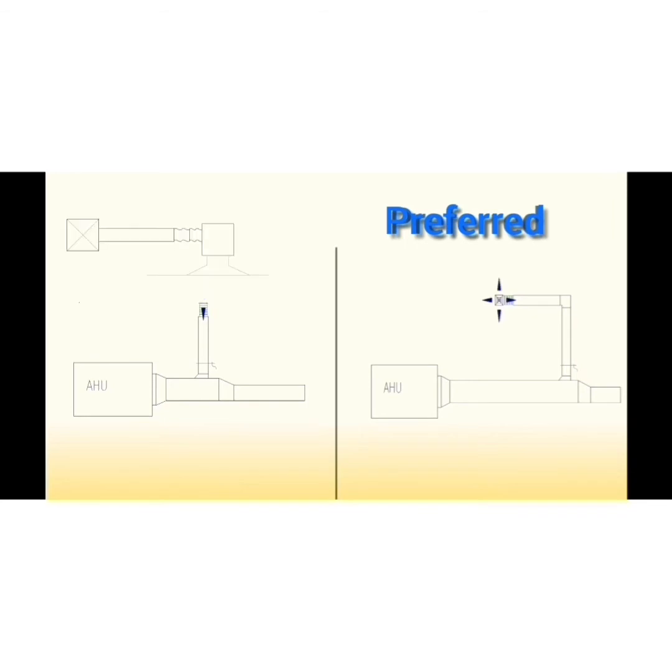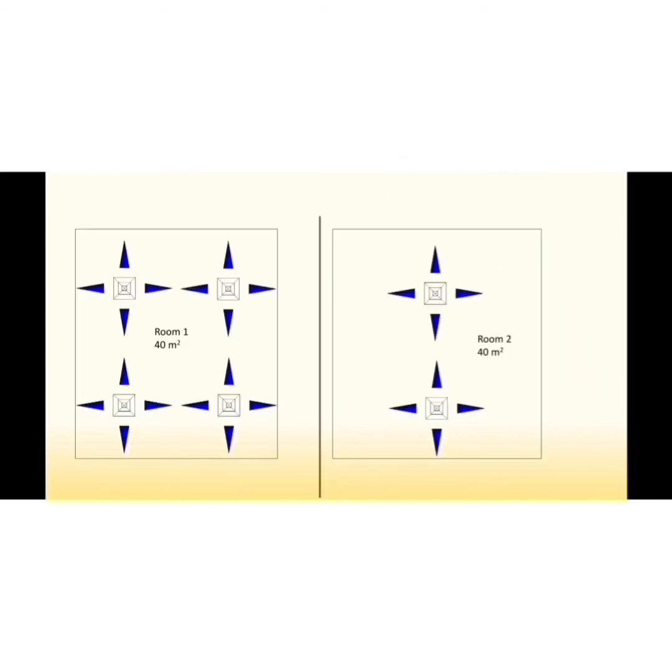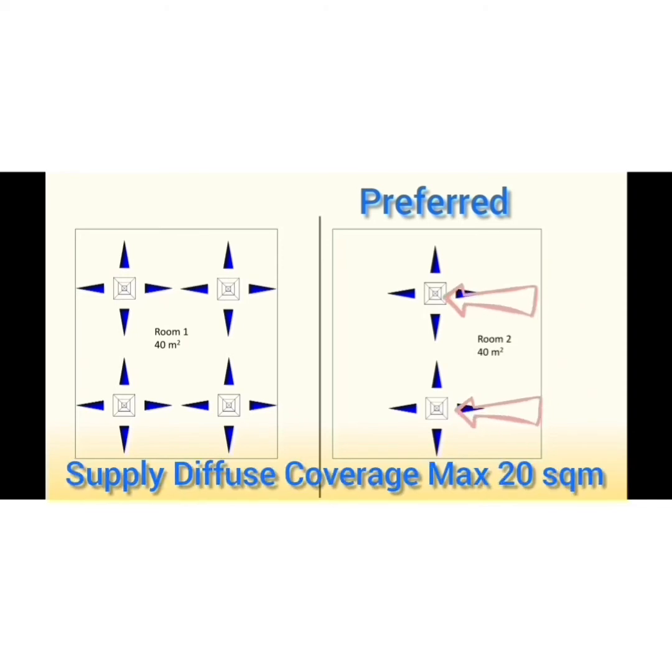It's recommended to have a small supply plenum for supply diffusers connected to the duct by flexible ducting. This allows for easier installation and sealing of the air outlet, whether it is linear or square. The typical coverage for a supply air square diffuser is a maximum of around 20 square meters, though international standards favor using more supply diffusers over fewer ones, even with less than 20 square meter coverage.